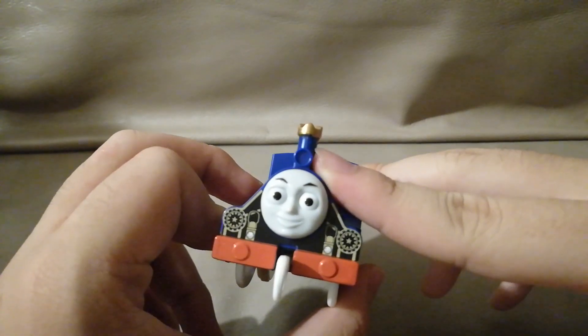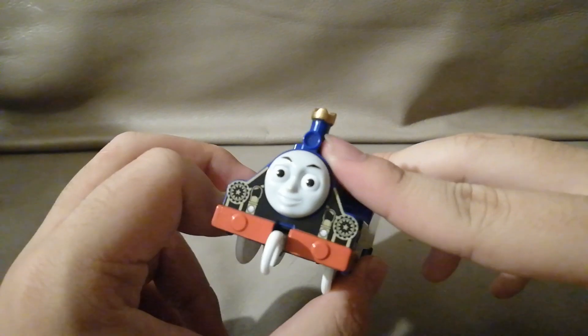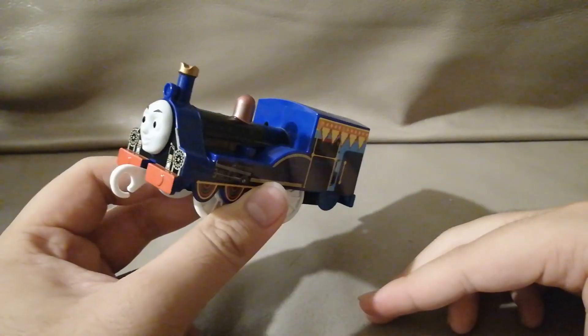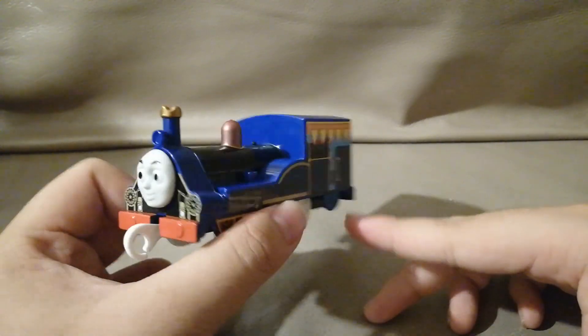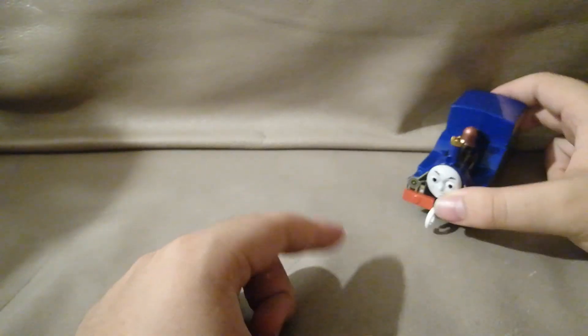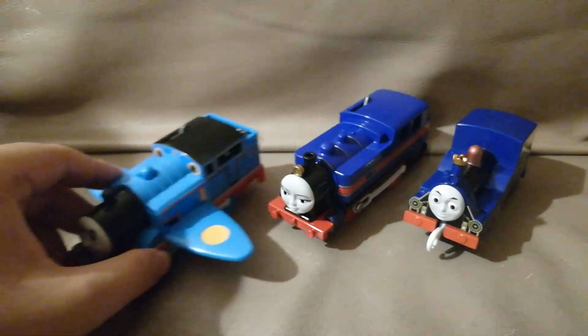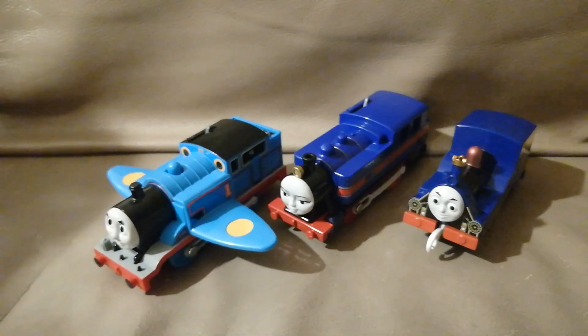I think his eyes look really big. But anyways, I'm okay satisfied with this Rajiv here. And that is also coming to an end to this reveal on these three engines. Thank you and bye-bye.